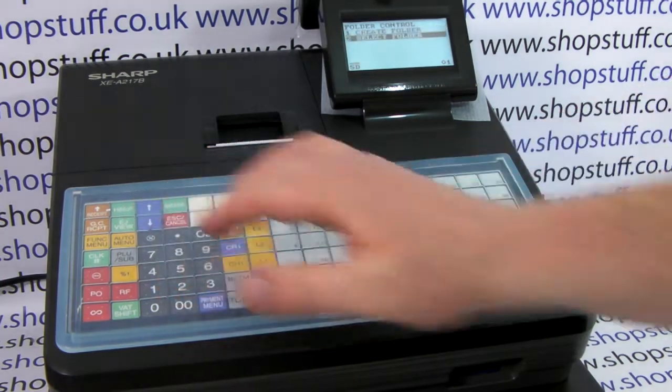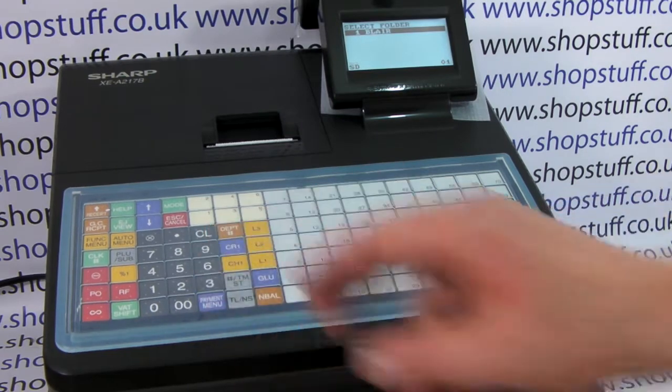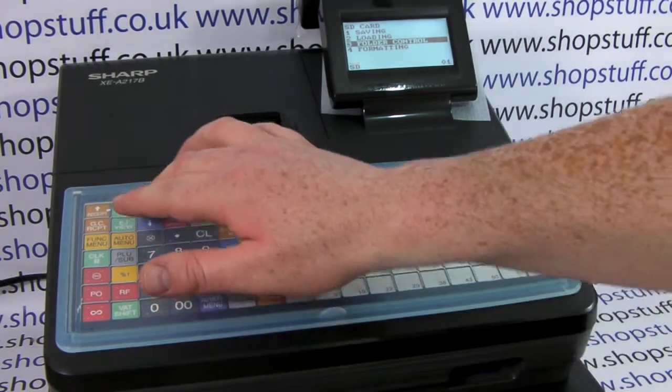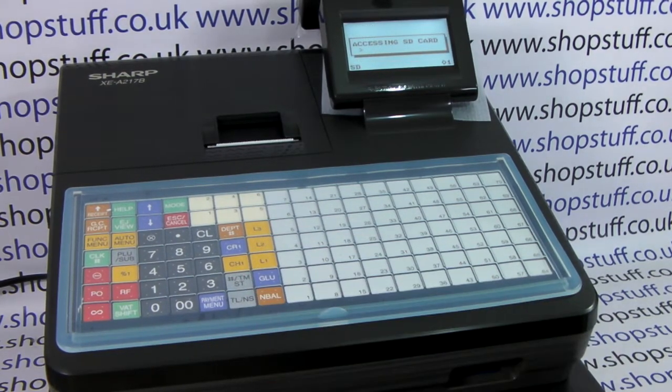Then scroll to select folder, press TLNS again — there should only be one program to choose from. In this case we've got the program Blair; when that's highlighted press TLNS. We then press escape/cancel once and we now need to choose loading, so arrow up to line two loading and when highlighted press TLNS. We now need to choose line three all RAM data, press TLNS, and when OK is highlighted the machine will now access the data that's been programmed onto your SD card.